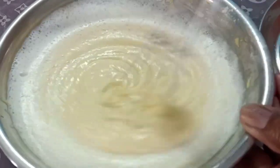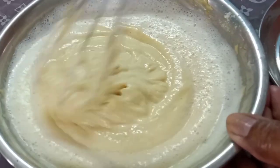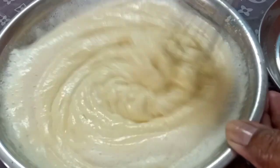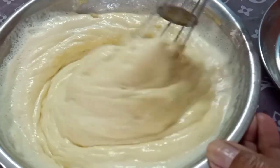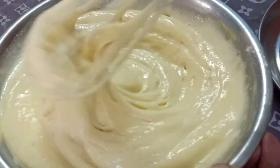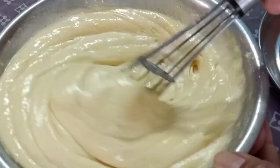I will mix the whole thing in the pan. I will mix the pan.